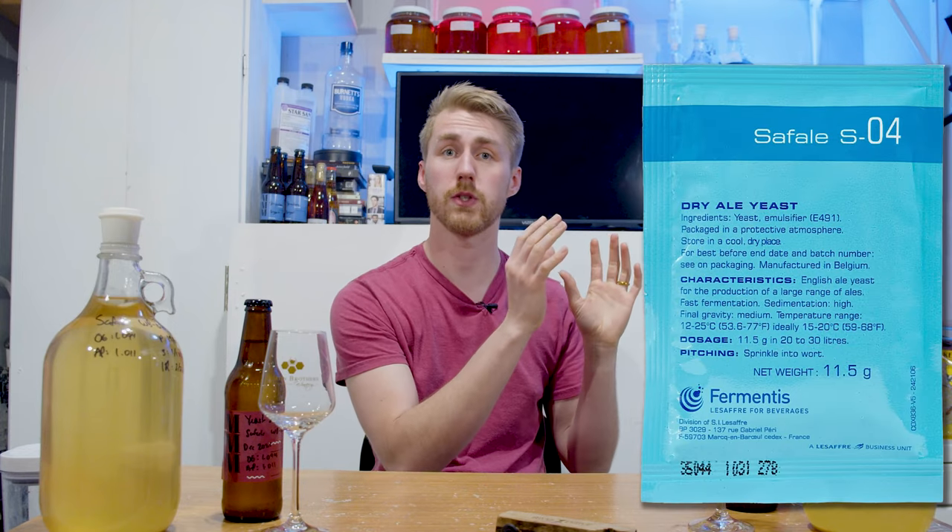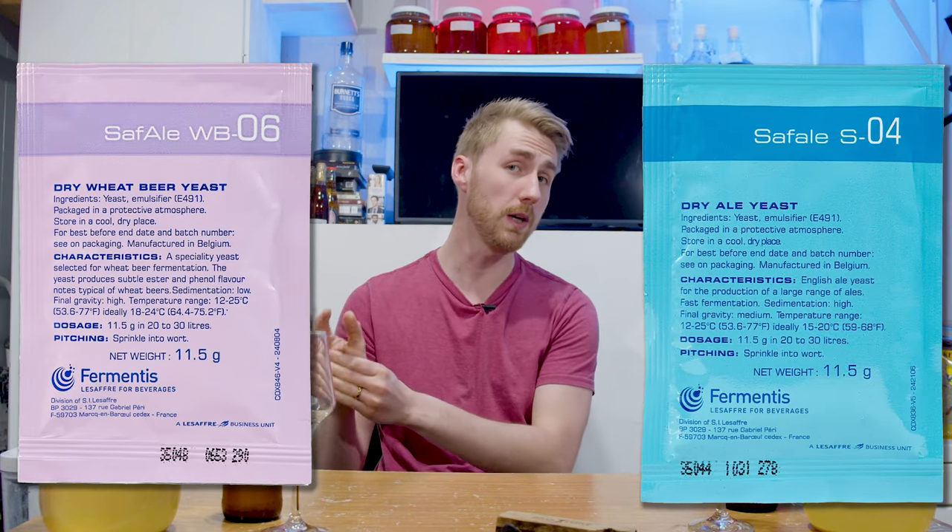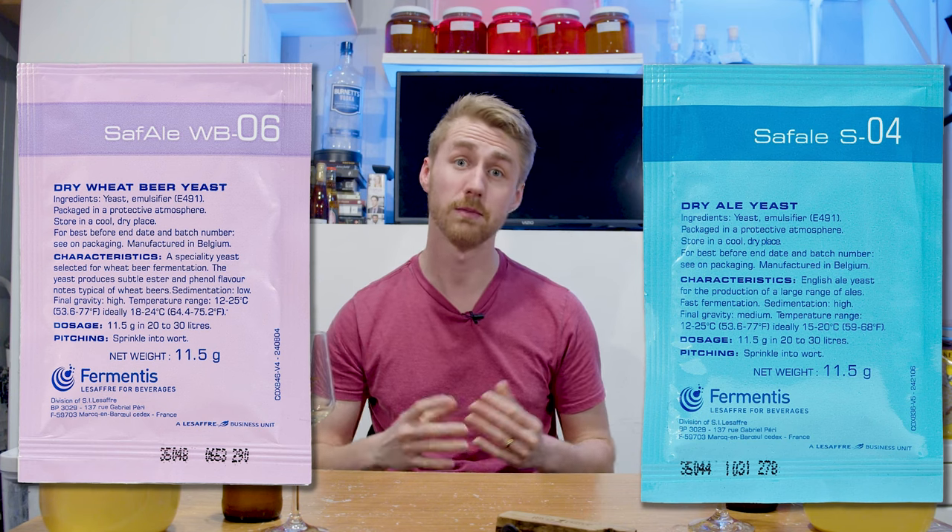Welcome to another yeast shootout. Today we are shooting out the Safale US-04 versus the Safale WB-06. Let's get started.